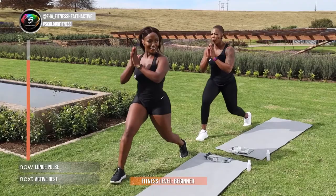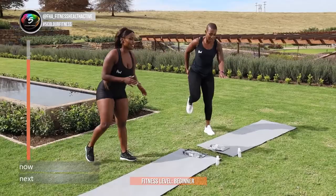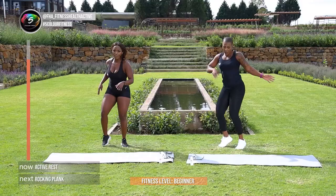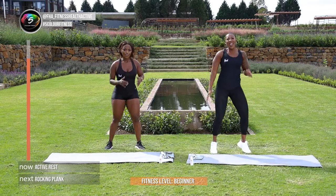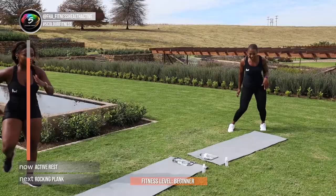Guys, that is exercise number 2 — you can give yourself a kick, move, walk. We're going to get into exercise number 3 — it is our rocking plank. We're almost there, 5 seconds remaining. Let's get into position Zee, move closer. In 3, 2, and 1.